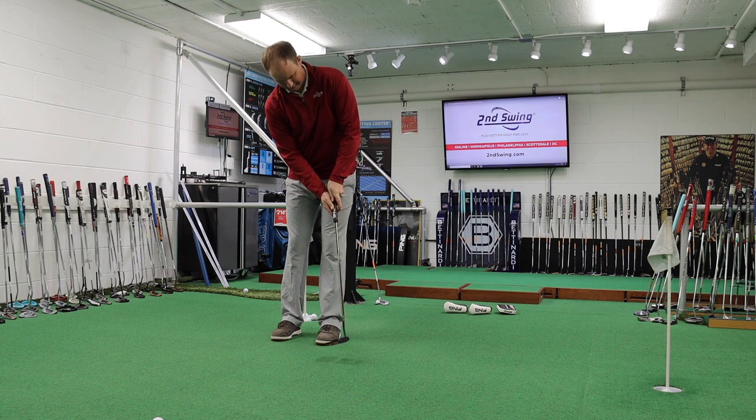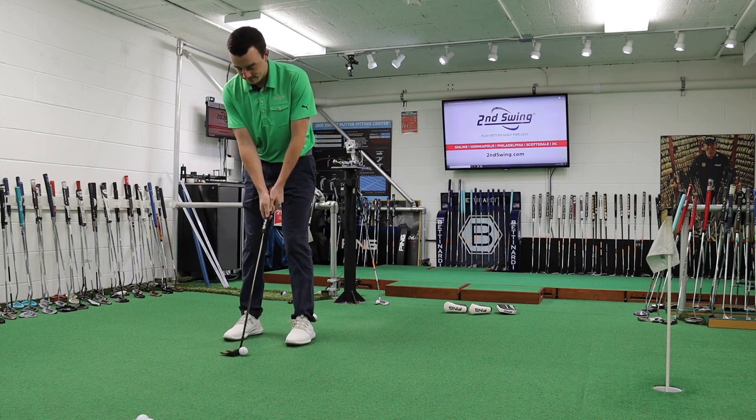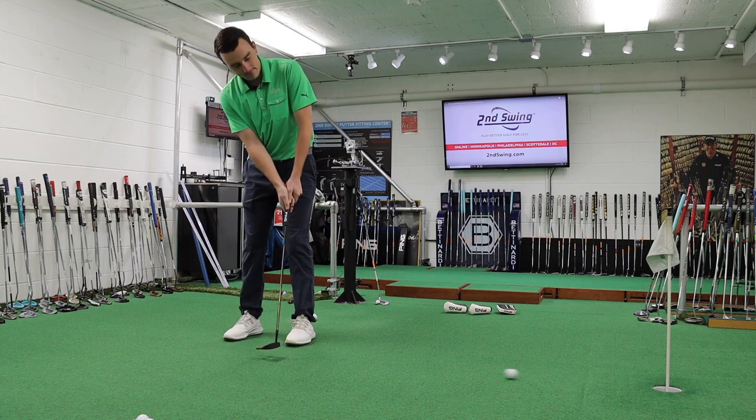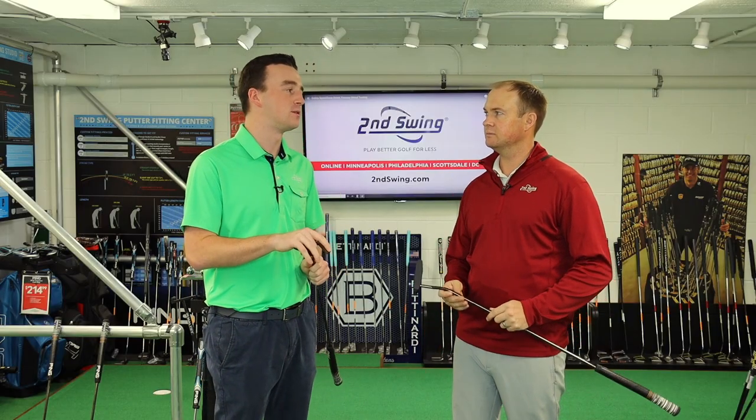Absolutely. Yeah, I know you're an Armlock guy yourself. I know you play with the Armlock model. But the big thing I noticed from some testing was the firm feel and the slightly louder sound — that was the initial takeaway here.